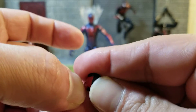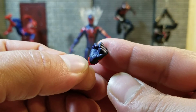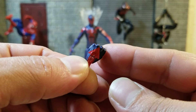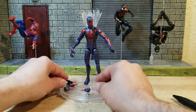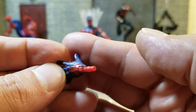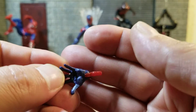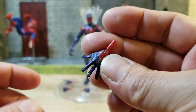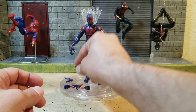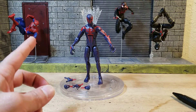Then we have the fisted hands with the arrow design, still have the up-and-down rocker — look pretty nice. And then the wall crawling hands, still have the arrow design as well. So there you go, that's all of his accessories.